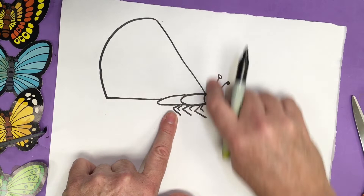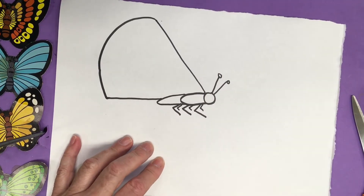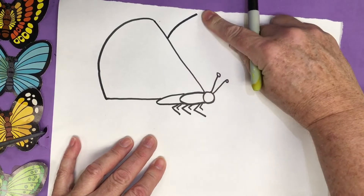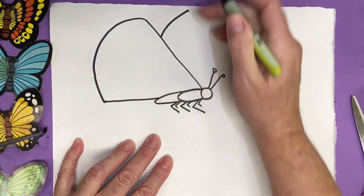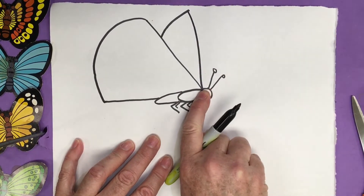And now the back wing. It's kind of an interesting perspective, but I like this view of a butterfly — it's more natural. The back wing is going to come up, curve it toward the top of your page, and then we're going to come back down and curve it right back down to where the other wing meets.